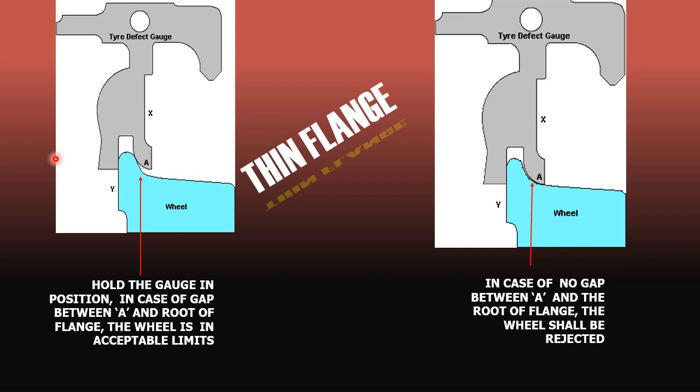This shows how to check the thickness of the flange by holding the gauge in this fashion. In case of a gap between point A and the root of the flange, the wheel lies within acceptable limits. But if point A touches the root, then the wheel is rejectable.